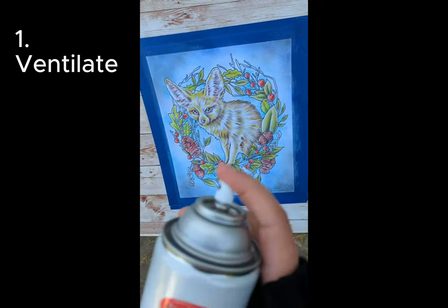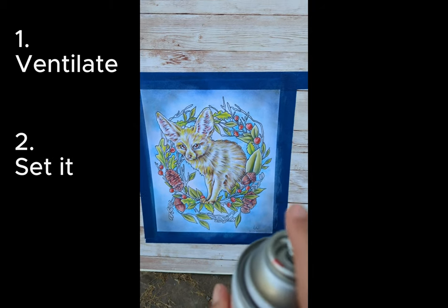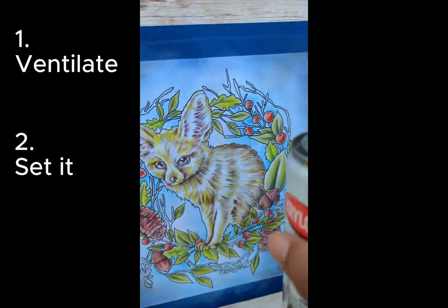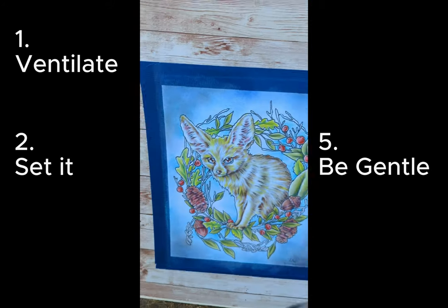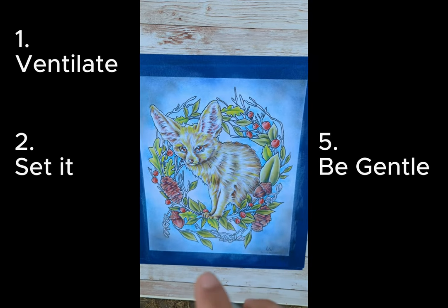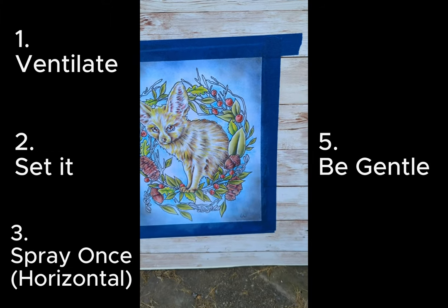Before you spray, always do a little test spray off to the side — make sure the sprayer is working and you're getting a nice gentle mist. The image is nice and supported, not wobbling around. I'm going to go back and forth: first horizontal, then vertical. Very light, gentle spray — not getting too close. I'm keeping a nice distance from the pastel. I don't want to soak the paper with Fix-It-If; I just want a gentle misting. This is workable Fix-It-If, which means when it dries I will be able to keep working right on over it, but it will help keep that pastel in place. Going horizontal first, then vertical.